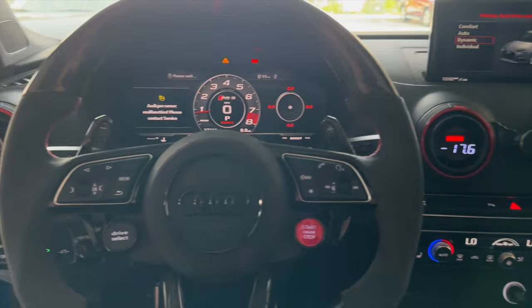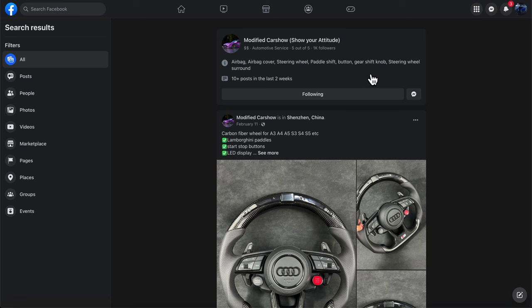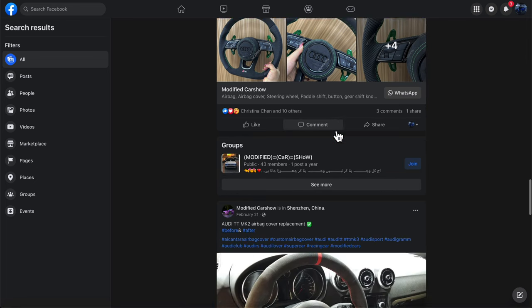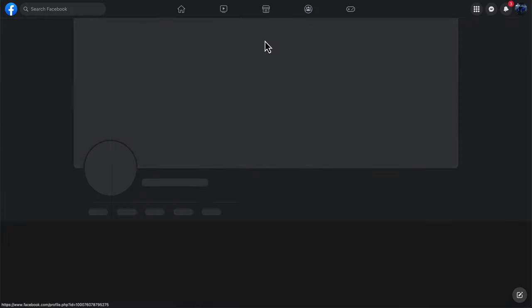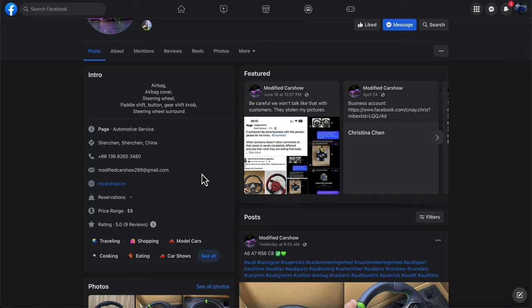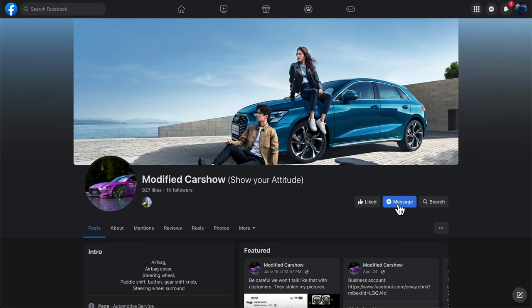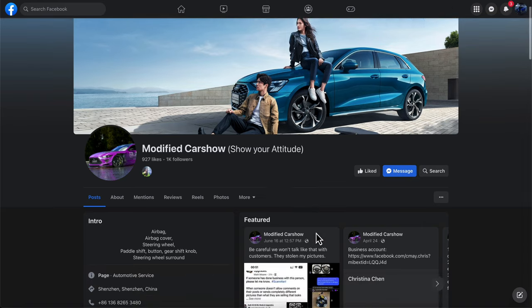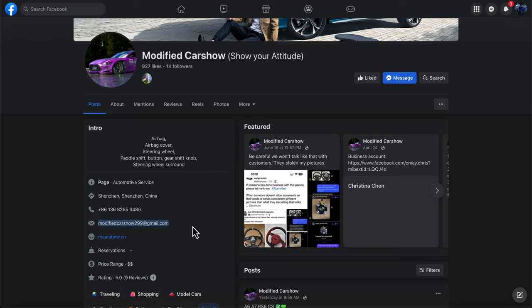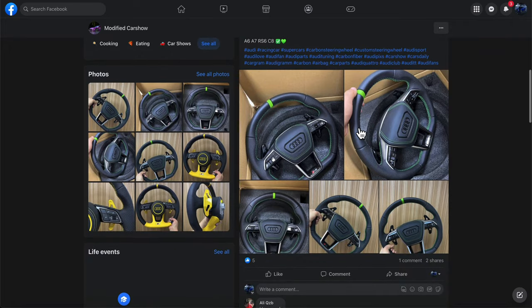For those wondering where I got the steering wheel: I'm in a lot of Audi A3/S3/RS3 groups and I found this automotive page because she was promoting it in a group. The page is called Modified Car Show — she's from Shenzhen China and works directly with the factory that makes this stuff. I'll have a link in the description below. Use code or mention 'Hayden' in the messages to get a discount.